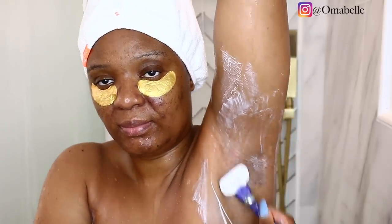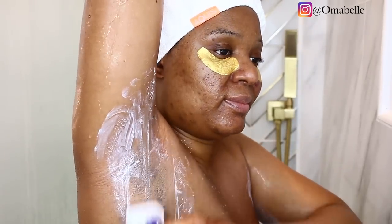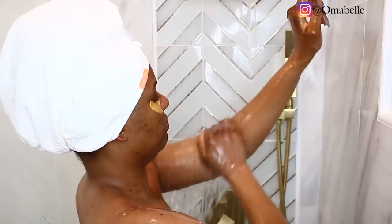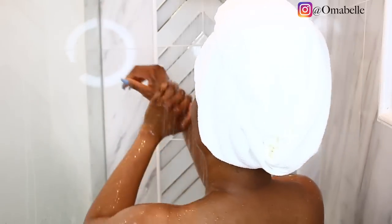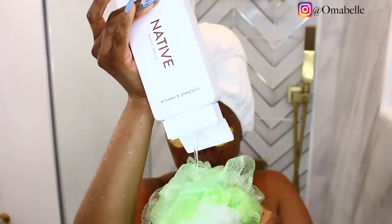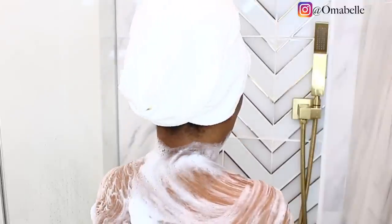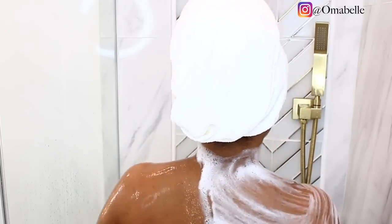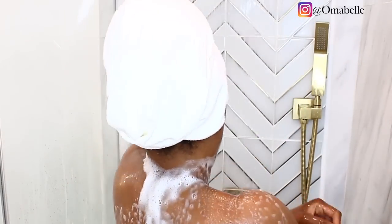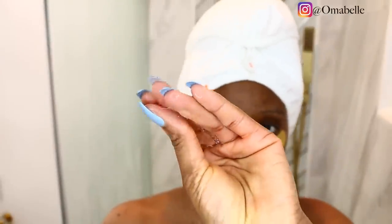I remember when I was younger I would always admire my mom when she shaved — she has really really nice skin, especially her legs, they look like glass. I've always loved having baby-smooth skin where you can't find a hair. Apart from my face, but I'm working on it — I'm speaking it into existence that my face is going to improve with all the acne and everything.